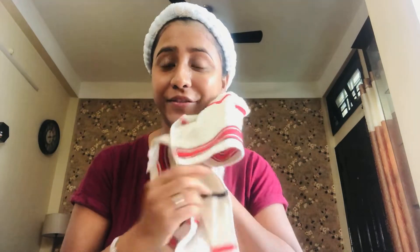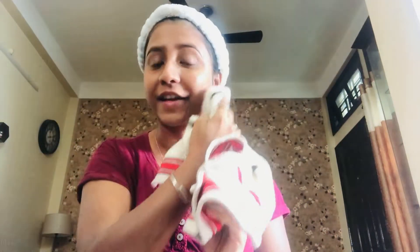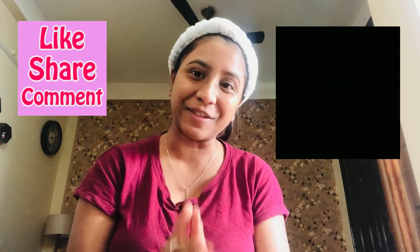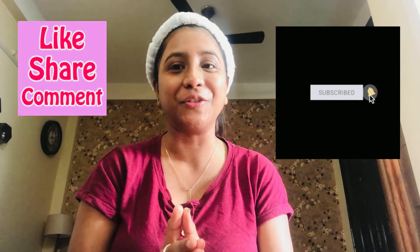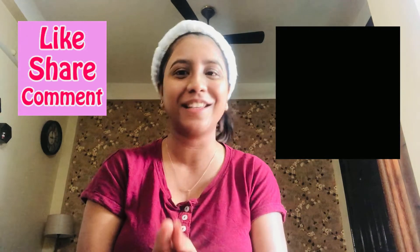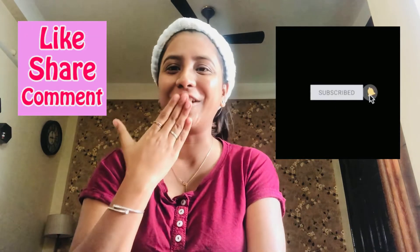This is really giving me a cooling effect — I'm loving it! I really feel fresh. You can see my skin glowing. If you like the video, do like, comment, and share it, and subscribe to my channel for more skincare and DIYs. Thank you, love you all!